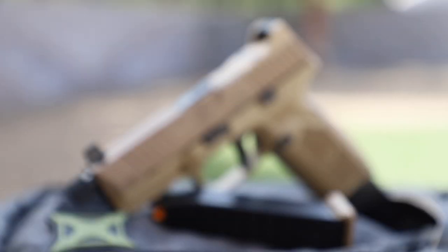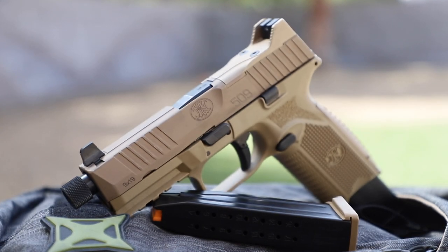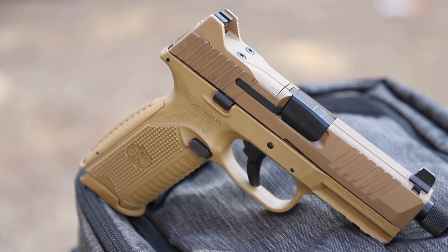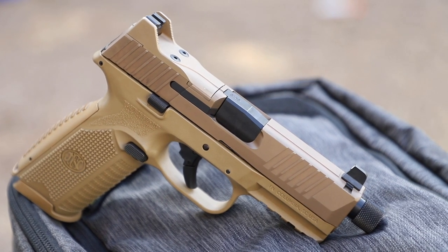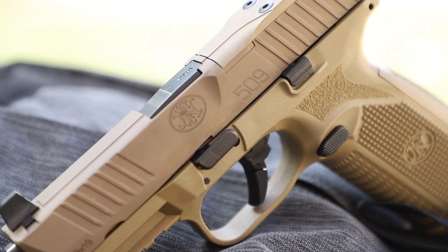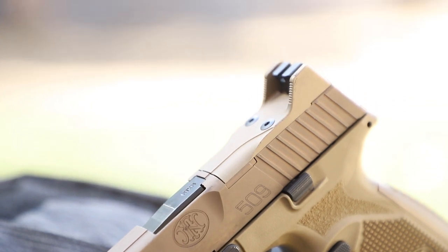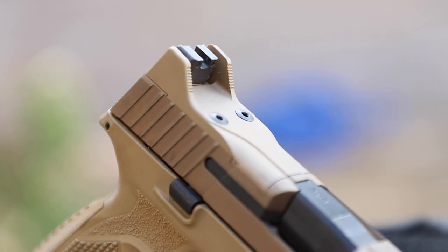The FN 509 Tactical is an extension of the 509 family, based on their pistol that the US Army tested during its modular handgun trials. There are significant improvements to the design, starting on top with FN's low-profile optics mounting system. The slide comes standard ready to accept more than 10 commercially available MRD optics that will co-witness with the suppressor height night sights, with no milling required. The slide cap for use when not shooting with an optic has raised and serrated sight wings that protect the rear iron sight alignment.